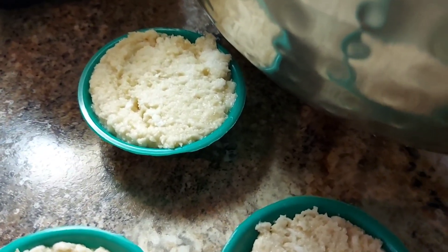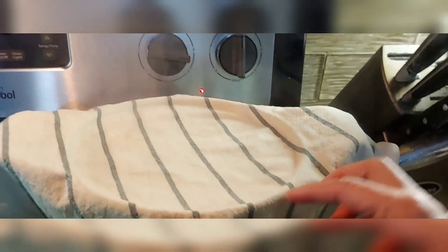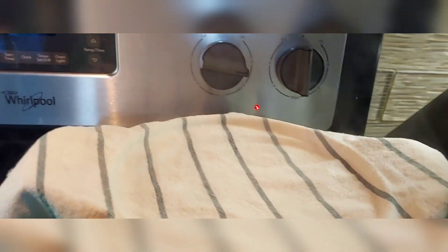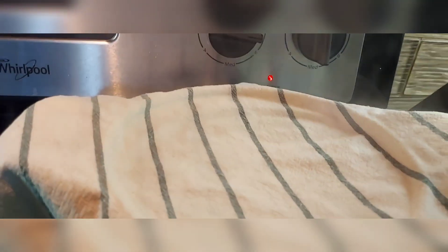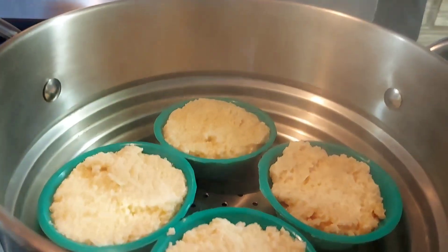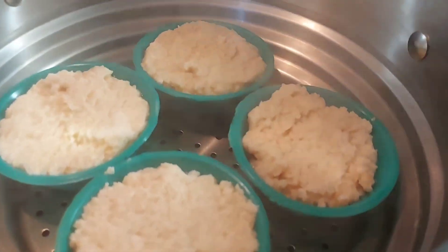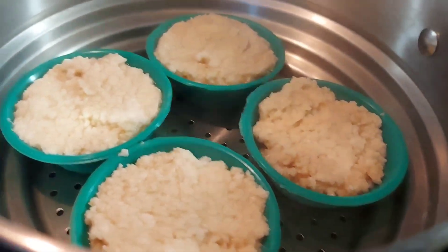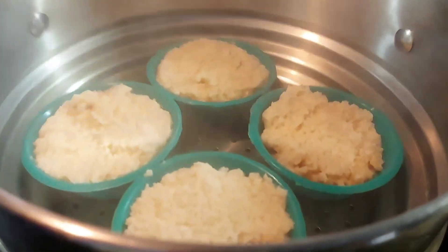You're gonna steam it. Cover it with cloth to protect the dropping of the water. Put it in the steamer like this. I have only the little steamer, that's why. And there you have to cover it.